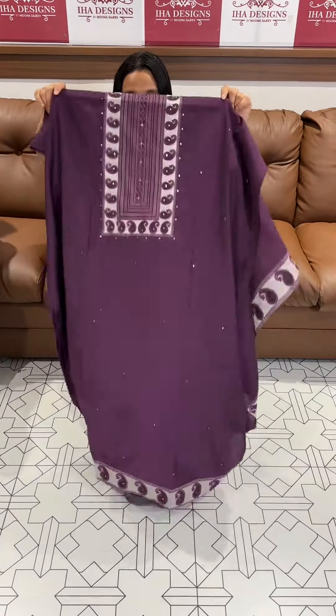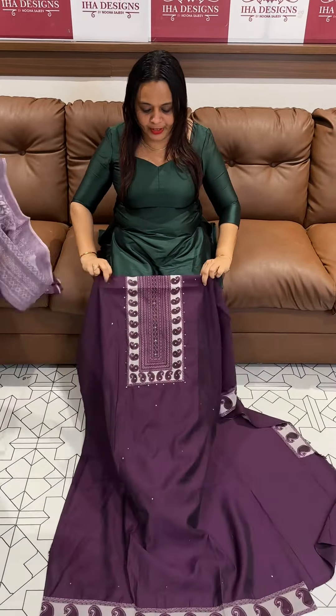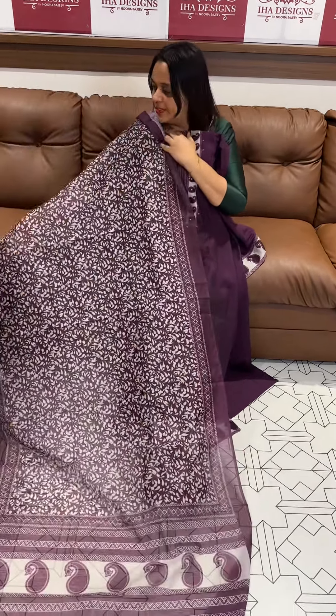Dark purple. Deep purplish color with a digital printed yoke, with same color.